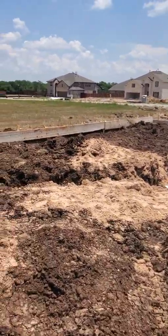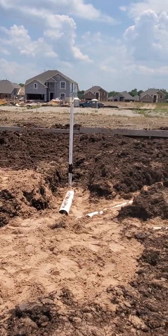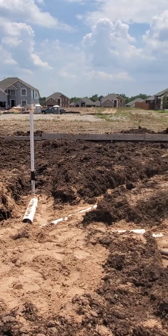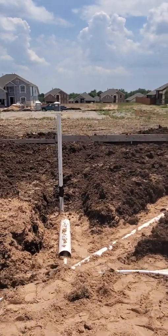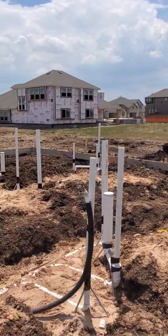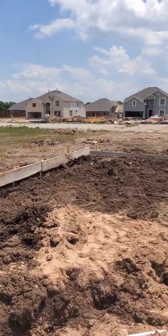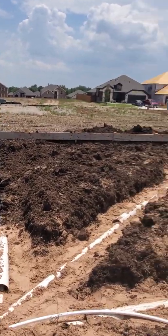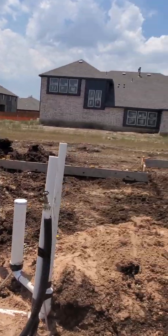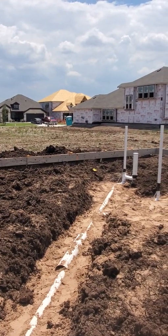They'll probably pour 3000 to 3500 PSI concrete. I like about 5000 PSI — it may be overkill, but that's what I prefer. The last one we did, we poured at 5000 PSI, and we were pouring it in the winter time, so a lot of people are really concerned with temperature when they pour.